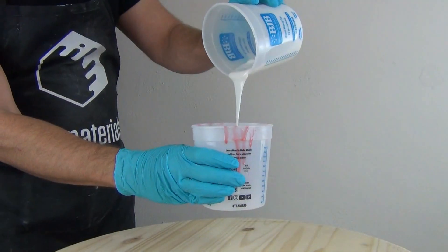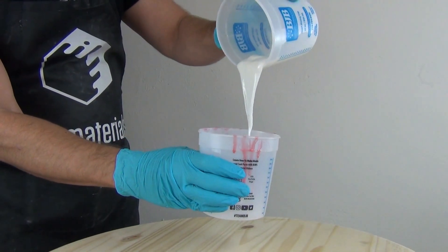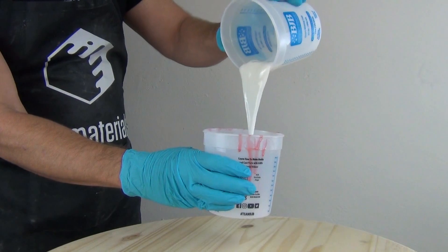Stir both directions, shearing the material. Stir thoroughly and be conscious of the working time. Remember, these are fast-setting resins and they can literally set up while you're pouring.